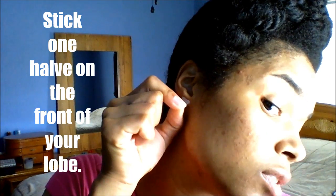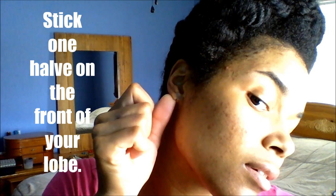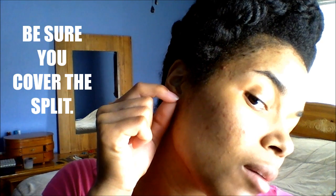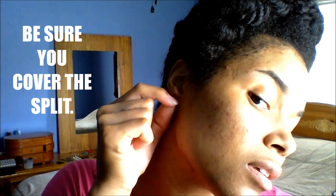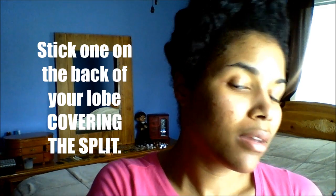You just take it and stick one on the front of your ear, and stick one on the back.